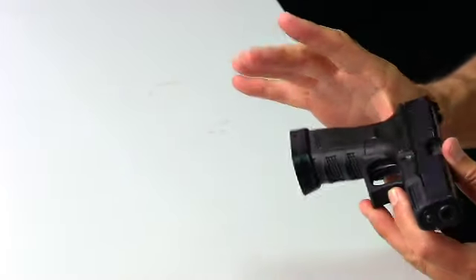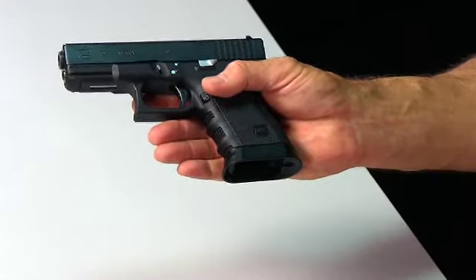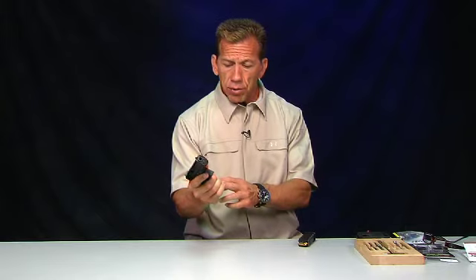I'm sitting here with my Glock 19. You can see on the 19 I've installed the magazine well. Many of our customers have called and asked, is it difficult or does the magazine well prohibit the loading of magazines into the gun? And the answer is no. If you do it properly, there's no problem.